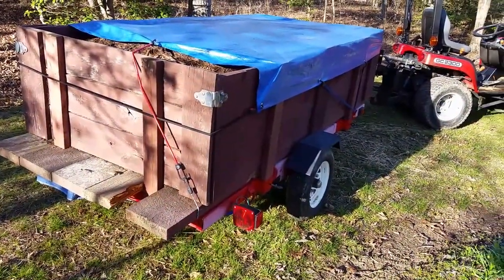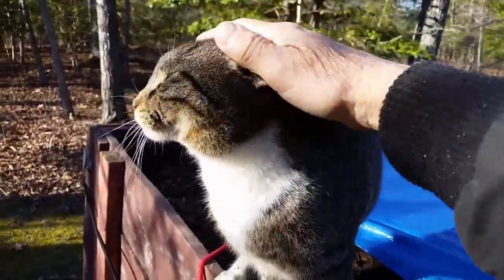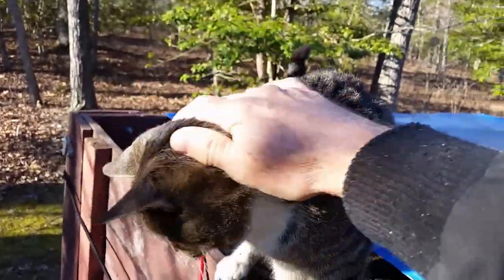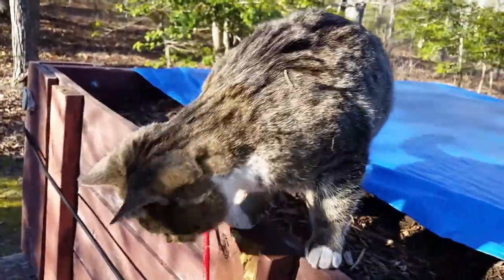Overall I'm pretty pleased with it. For the price it was a great project and a lot of fun to do. What do you think of the Harbor Freight trailer, Sonny? Nothing to say? You pretty happy with it? Yep.